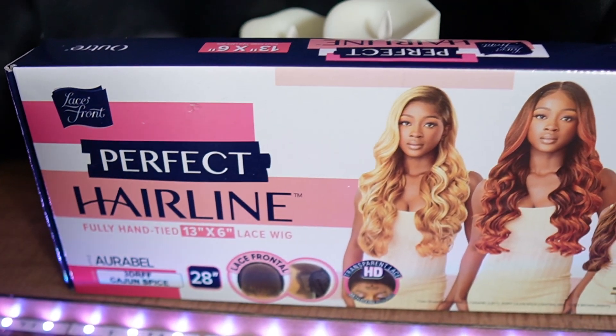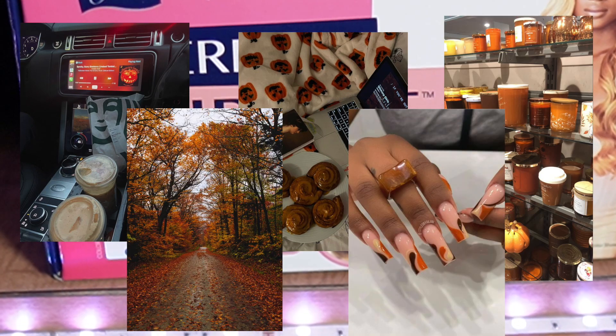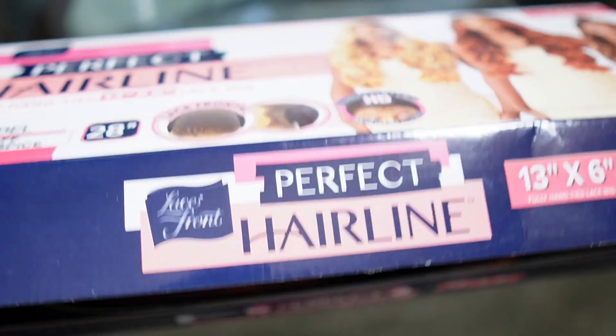Hey girlies, if you guys did not know, now you know — autumn slash fall is one of my favorite seasons. I'm so excited. So I'm going to be doing a series where I'm going to be installing different fall units.